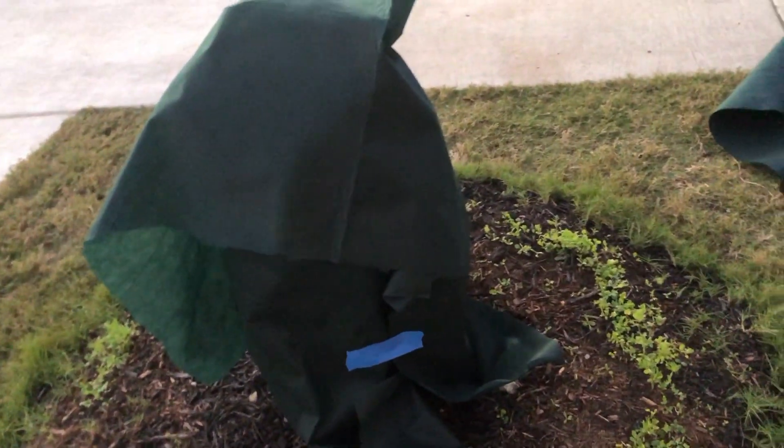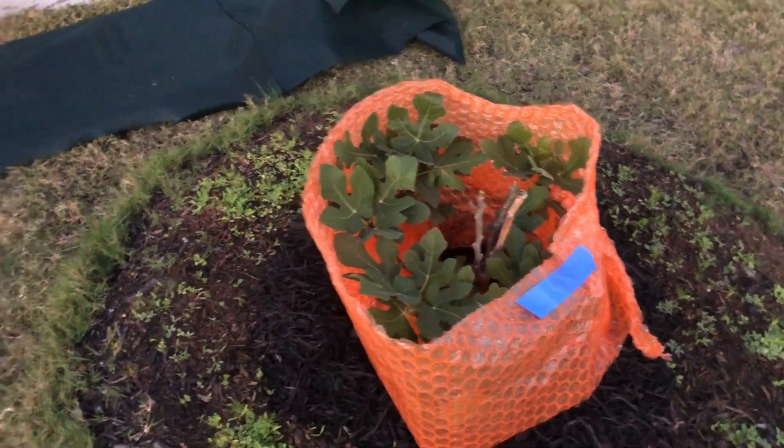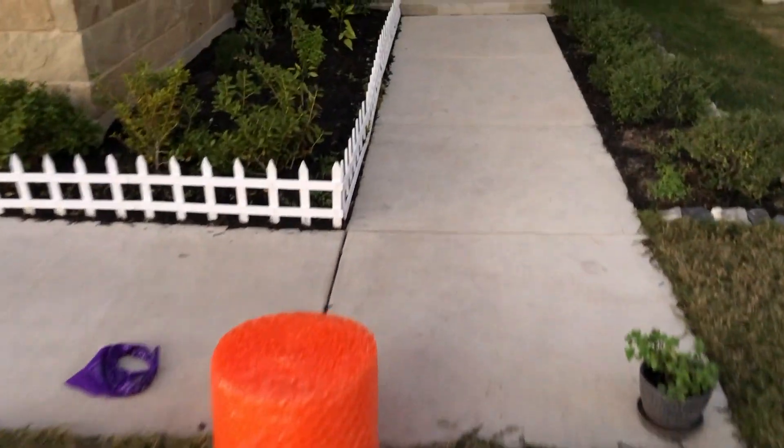Both of these trees should be fine. They're younger trees so I'm wrapping them, but both of them have a frost tolerance of around 15 degrees and it's not going to get that cold.